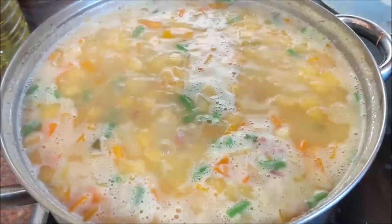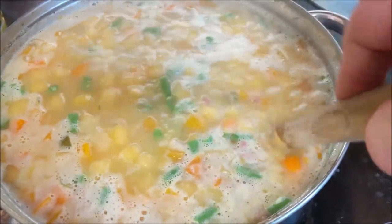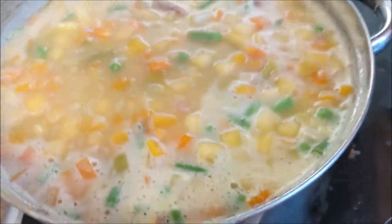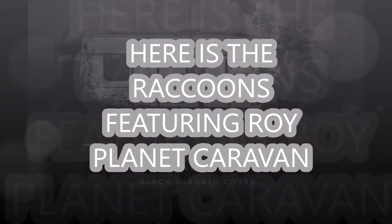I hope you enjoyed this — this is a new effort. I'm trying not to do video all the time, so this is a storyboard recipe. Please enjoy, comment, let me know what you think. Cheers! Whilst you're getting all your stuff ready to cut up and get ready, here's the Raccoons playing Planet Caravan.